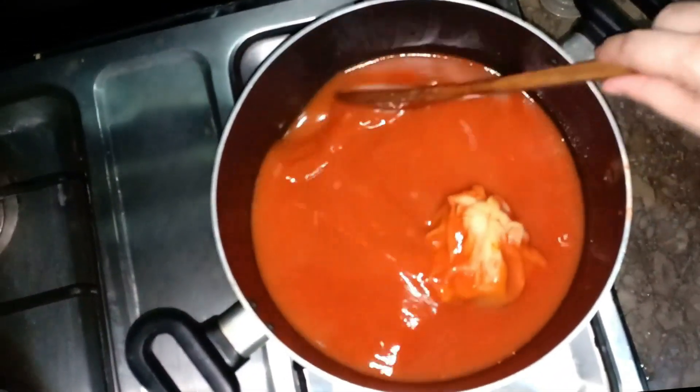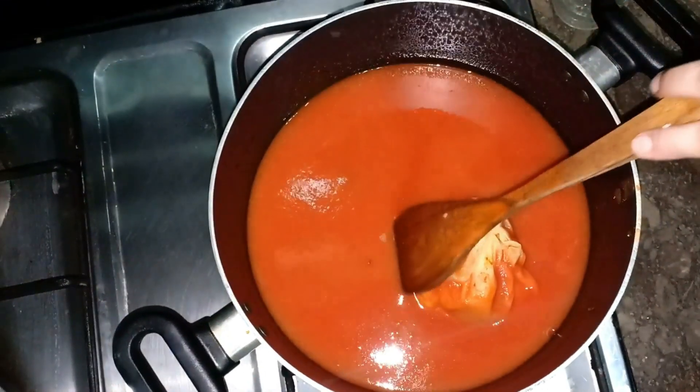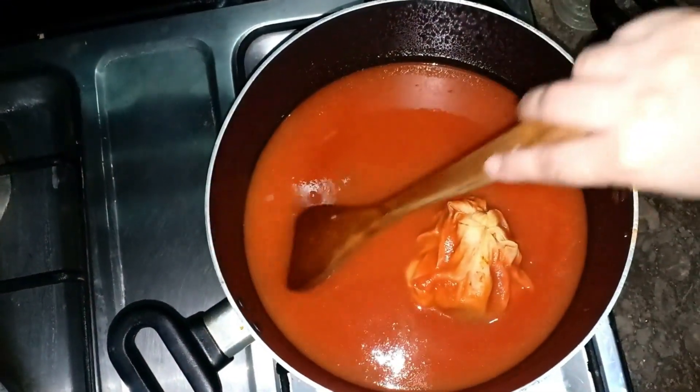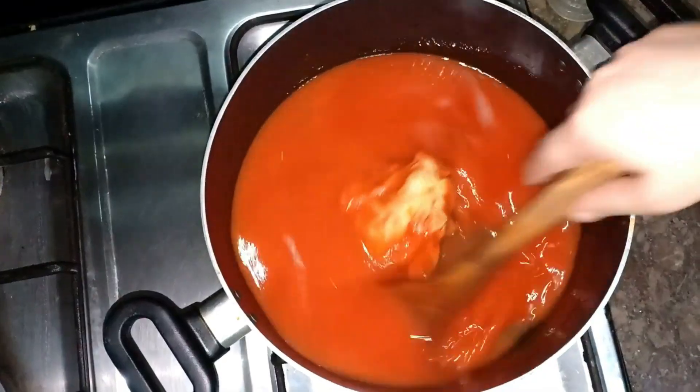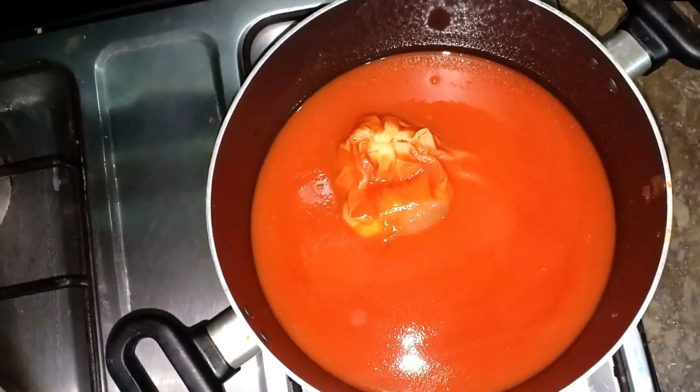If you prefer it more sweet, please add a little bit more sugar. It will be sweet. If you eat more sweet, please add a little bit more.